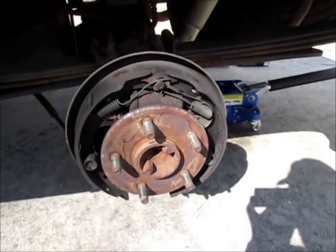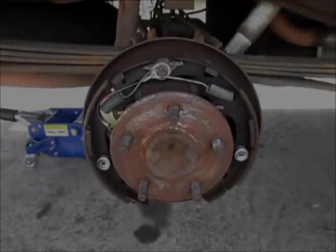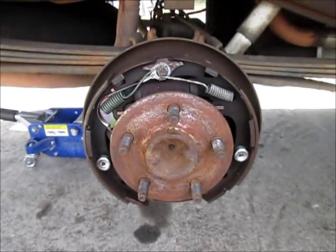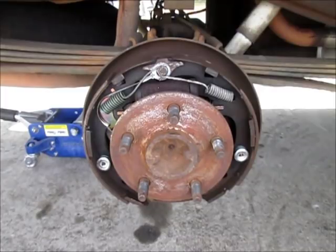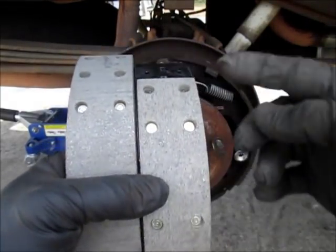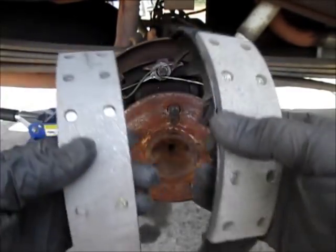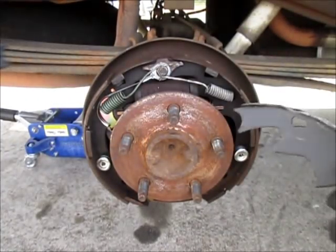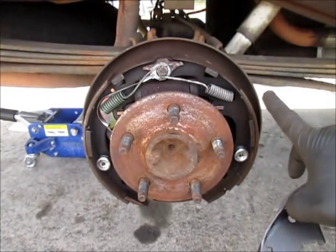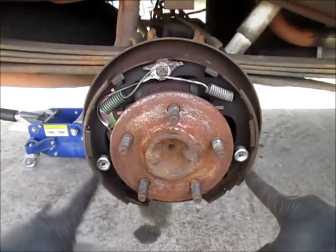One thing I want to show you right off: the brake shoes are different. When you open the box you get four shoes — two with short lengths of brake material and two with long lengths. Looking at how the shoes sit on the housing, the short one goes up front and the long one goes in the back.